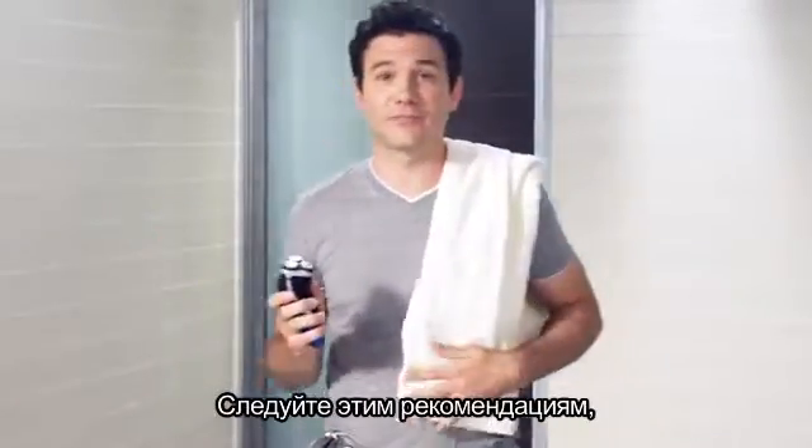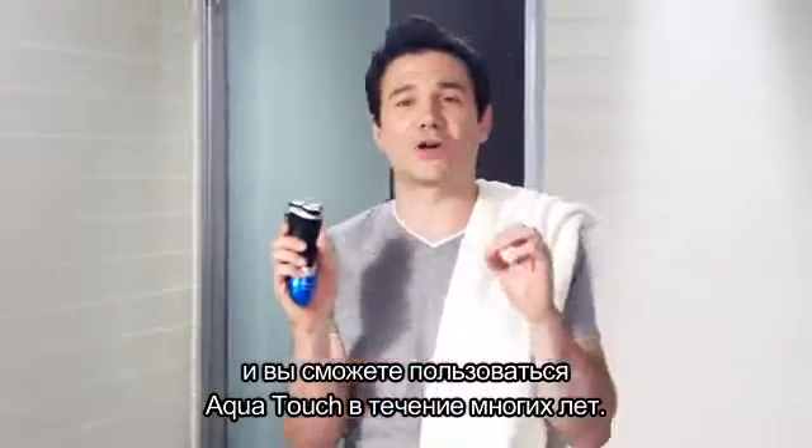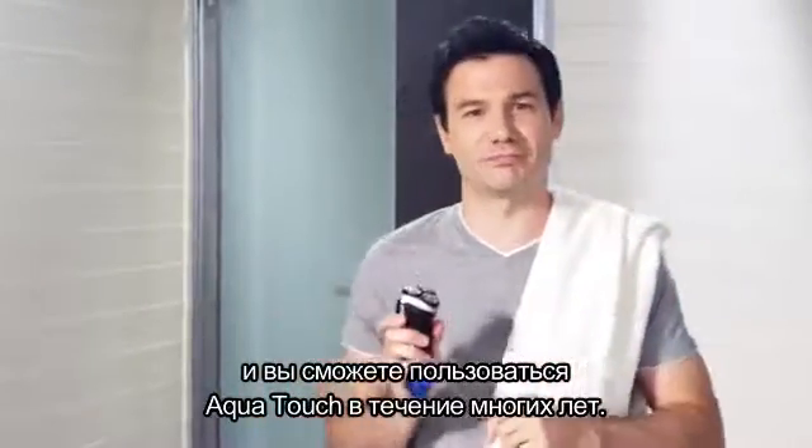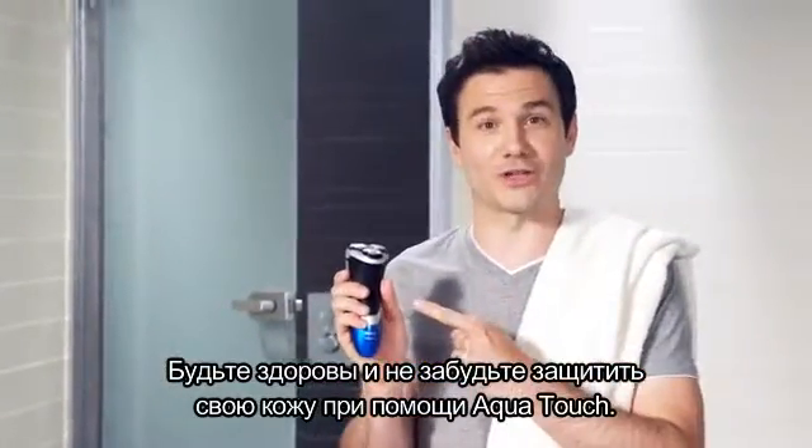And that's about it. Follow these guidelines and you'll be able to enjoy using your Aquatouch for many years to come. Cheers. And remember to protect your skin with Aquatouch.